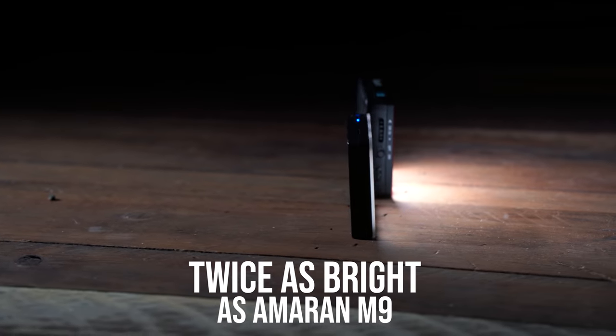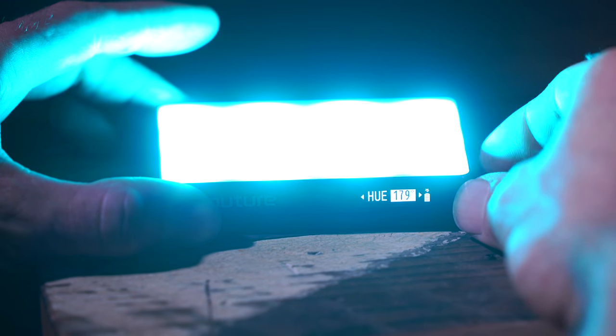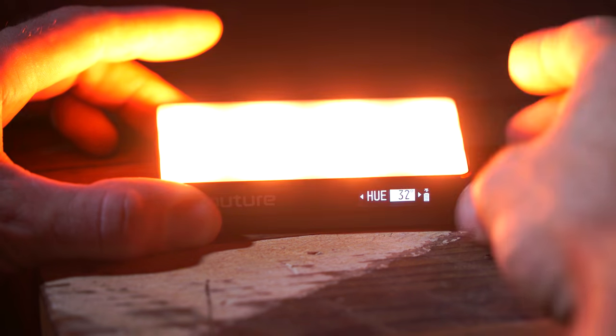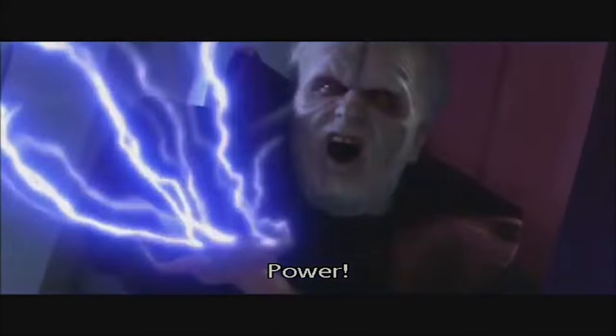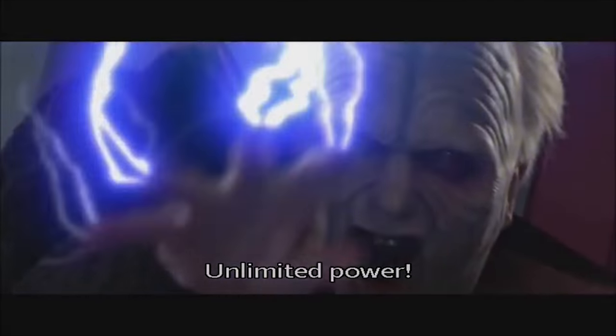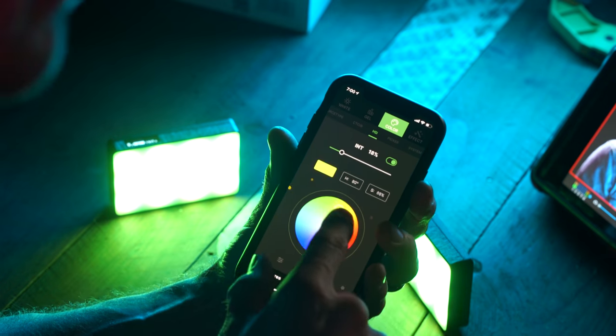This is not only an upgrade to the popular M9, but it's fully RGB addressable, which means you can create up to 36,000 different combinations of colors using one of these lights. They have an app called Sidious that you can sync up and it actually works. We can cluster them together in groups and control all of them. You can change the color temperature, change intensity, hue, that kind of thing. You can even take a photograph of a light source and it'll try to match it.